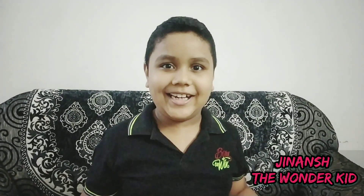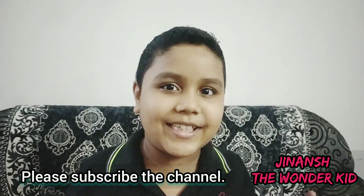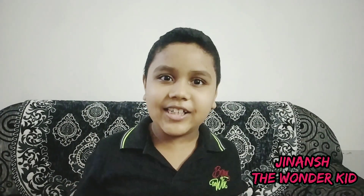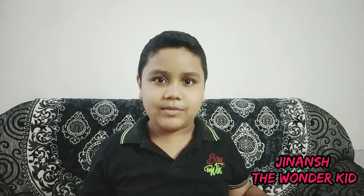It's me Jinansh, your boy! Welcome to my channel, Jinansh the Wonder Kid. Please don't forget to like, share, and subscribe. Let me tell you the reason why I didn't upload videos for this long — I had my exams, not final exams, just exams.